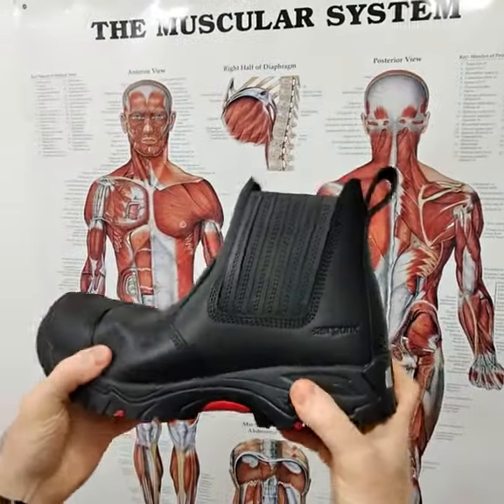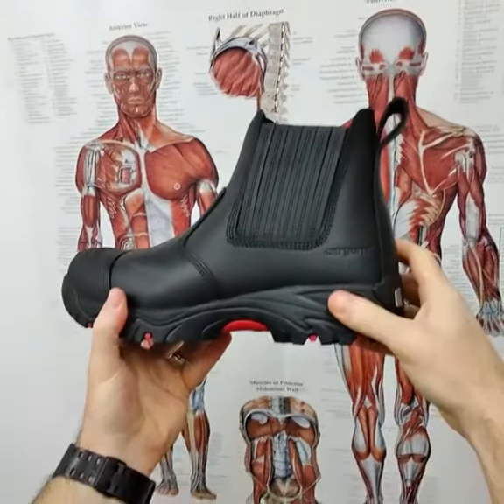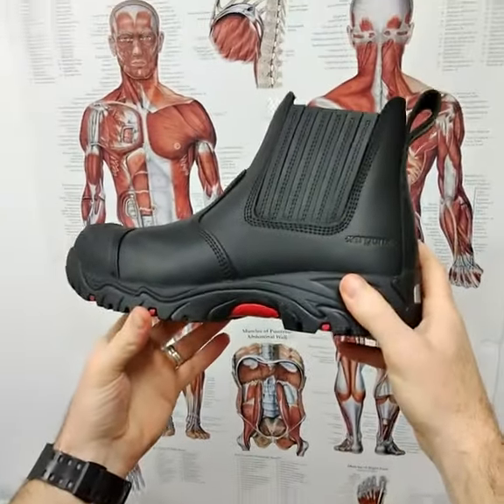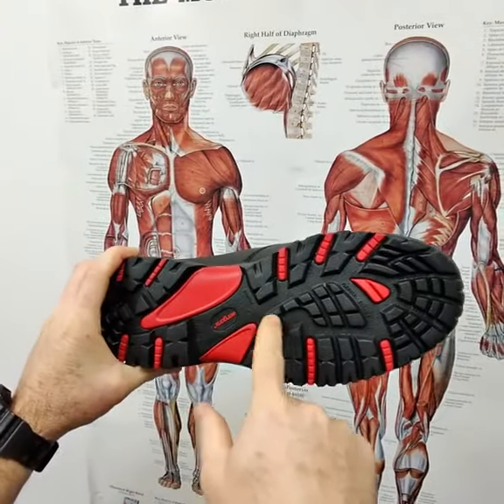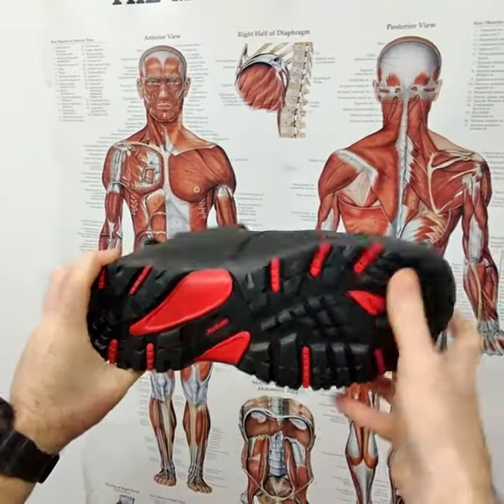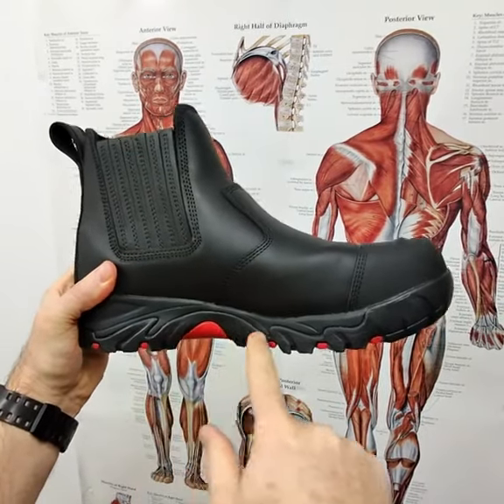Today we're looking at the Ergonix Elements Hydrogen work boot — this is the elastic-sided boot — and the feature we're looking at today is the shank. The shank is a small piece of plastic that sits just in through here, and the idea of the shank is to stop the boot from flexing right through the midfoot where the plantar fascia and all the little joints of the midfoot are.